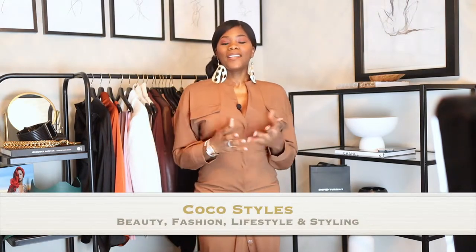Welcome back to my channel guys, it's your girl Coco Styles. On this channel we talk about beauty, fashion, lifestyle, and styling. But in today's video I have a quick little review on a pair of boots that I've been wanting for like forever, and they finally came back into my size, so I'm gonna jump right into it.